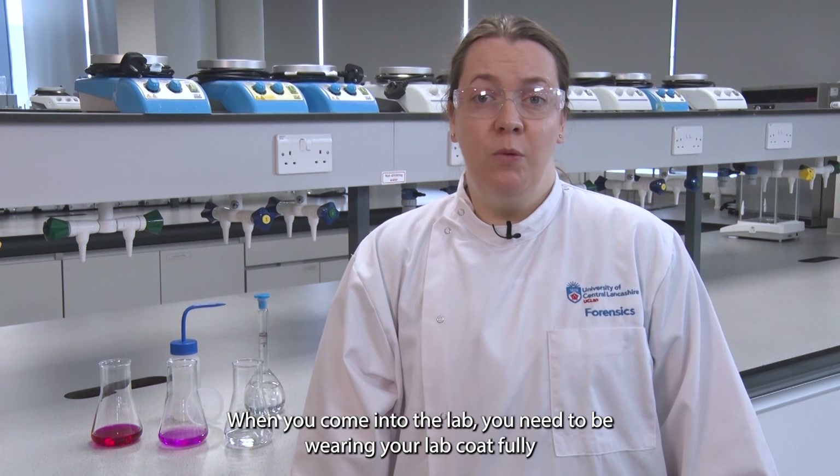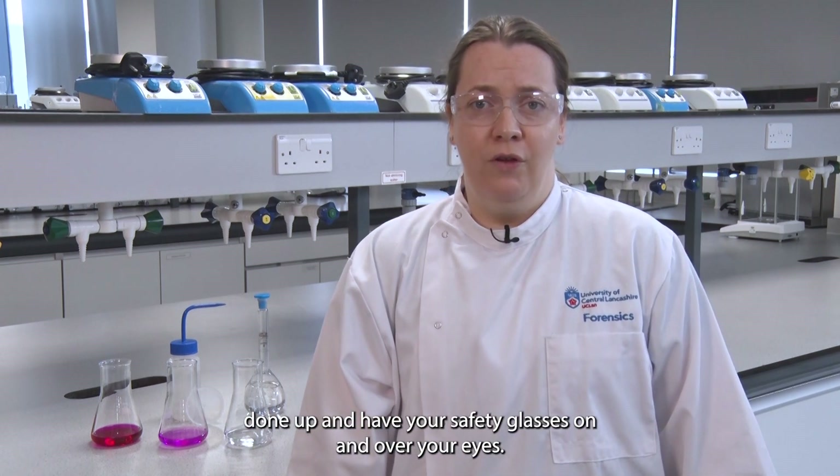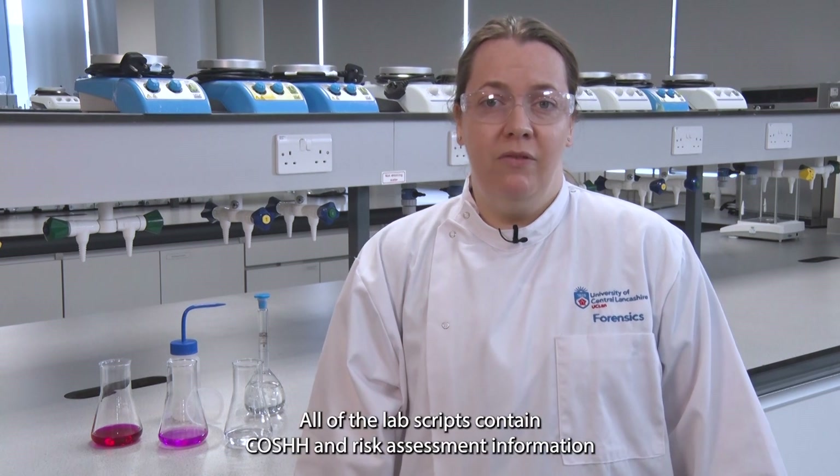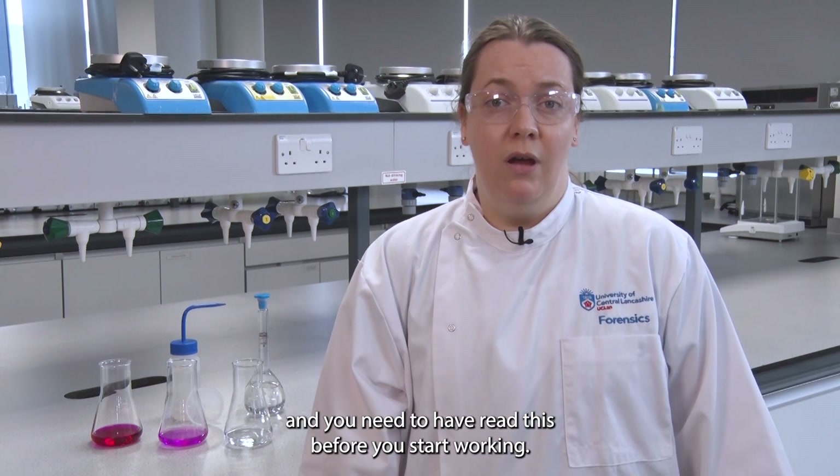When you come into the lab you need to be wearing your lab coat fully done up and have your safety glasses on and over your eyes. All of the lab scripts contain COSHH and risk assessment information and you need to have read this before you start working.